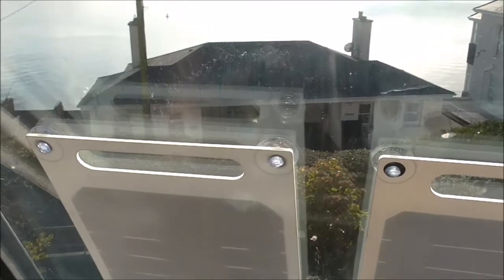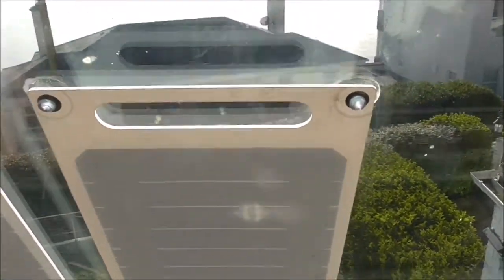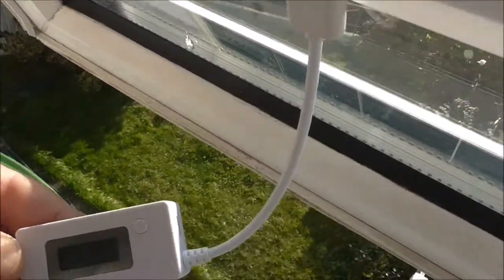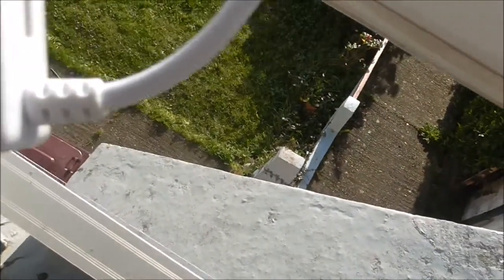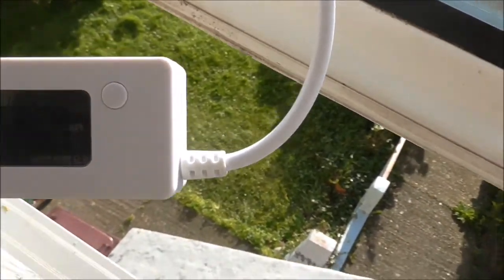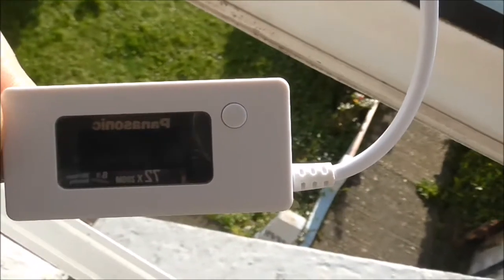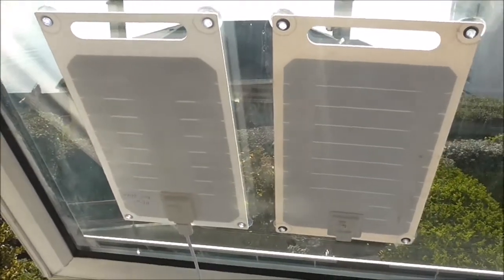I'm now trying out the new panel just to see if the one that is 12 months older has lost any performance. What are we getting? Roughly the same — about 440, 470 milliamps, 4.68 volts — so yeah, around the same.